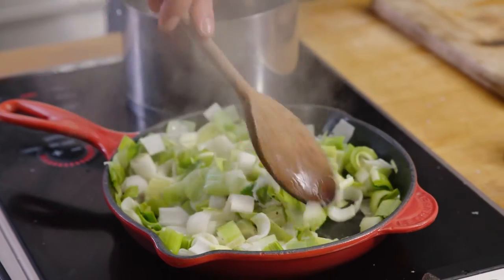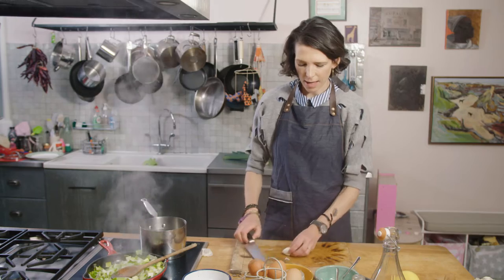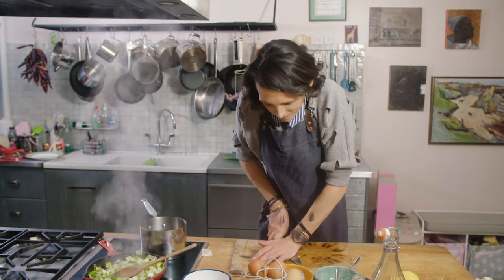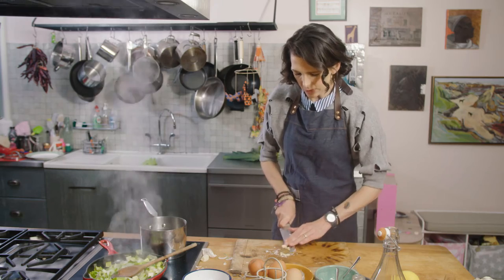So while those are cooking I'm going to make the dressing. I'm going to take a clove of garlic, sprinkle some salt on it, and just give it a little squish.